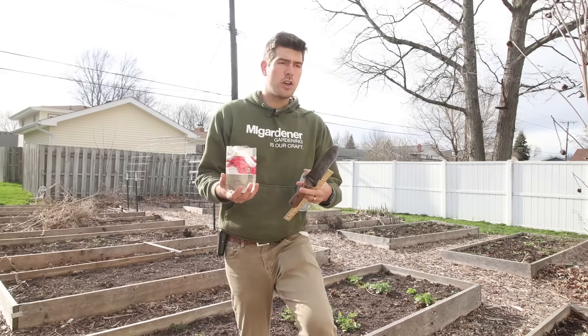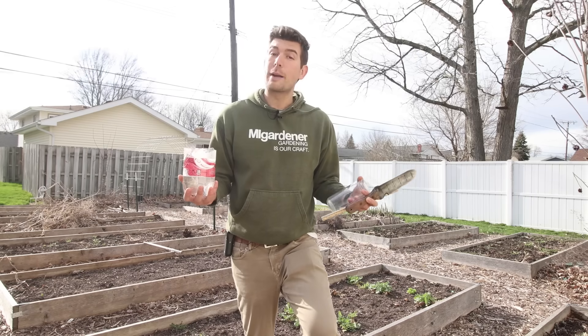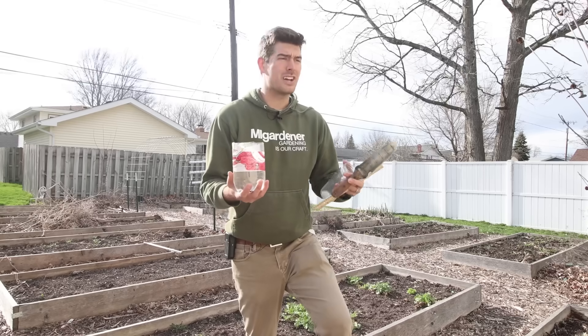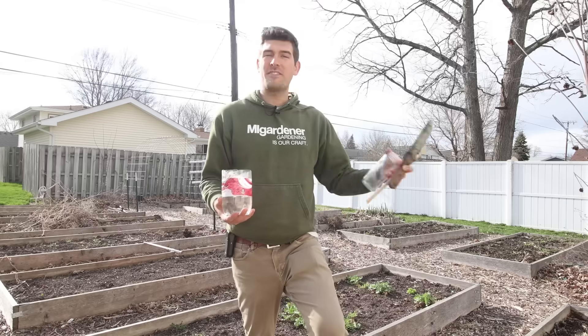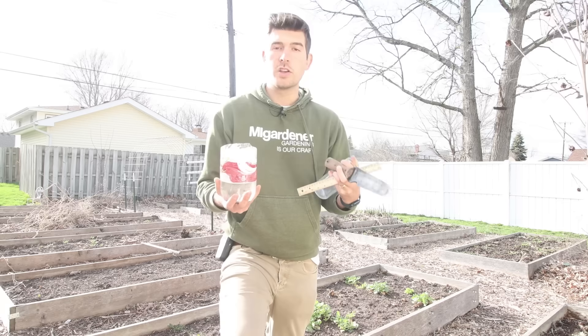In that video, a lot of you indicated that you have no clue how to test for those things. So I thought, what a very good opportunity to teach you all something and also save you guys some money, because you don't have to send a soil sample off to some college extension office or agricultural extension and spend $15 or $20 just to have them tell you your percentage of sand, silt, and clay.